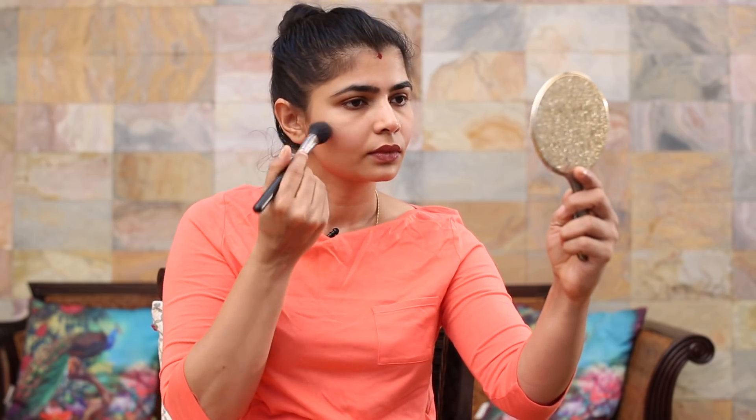Today I'm going to be using the Benefit Dandelion Twinkle. This is a very nice soft pink, barely-there sort of blush. I'm going to be using the MAC 116 blush brush, lightly tap it and just place it on the high points when you smile, then swipe it across the nose as well and brush off the remaining on your forehead and your cheek.